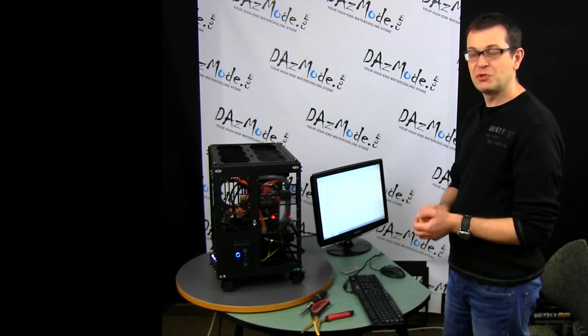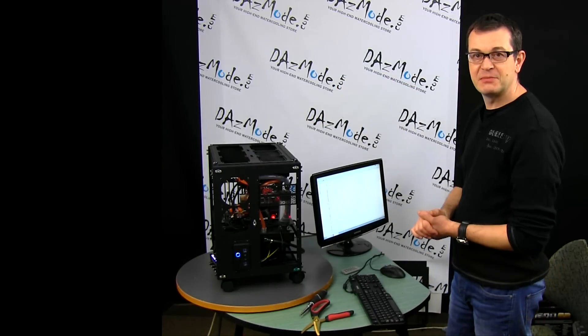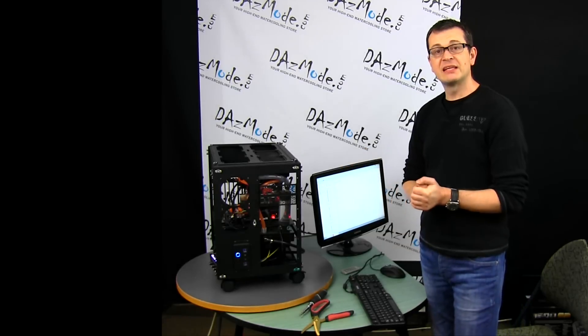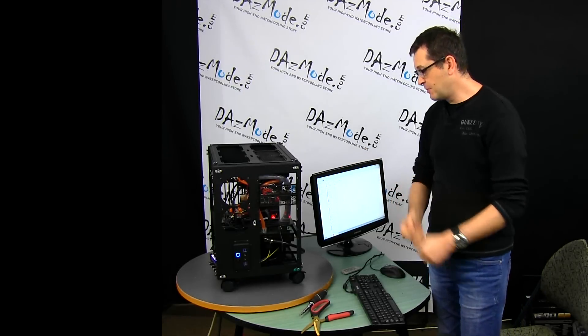Ladies and gentlemen, let me introduce you to the first iteration of the DAZLAB testbench. We cannibalized two builds to make it happen — Silent Sniper and Mokka build were disassembled.